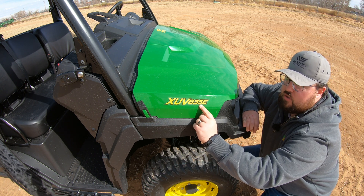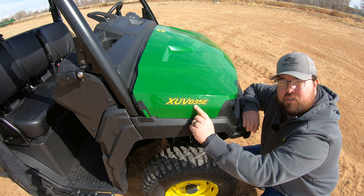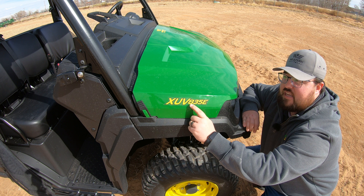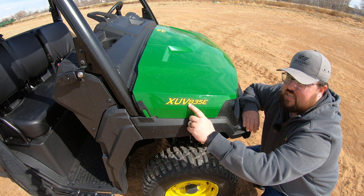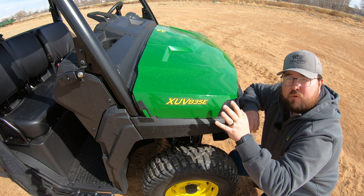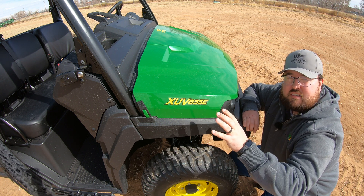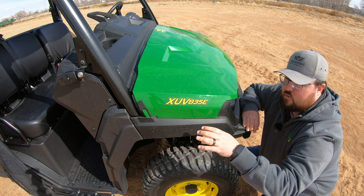When we move down to our digits, this is going to be broken up into two parts. The first one is going to be the size indicator of the Gator itself. The eight means that this is a full-size Gator. You would also see fives and sixes, which could mean that these are mid-size Gators or work vehicles.